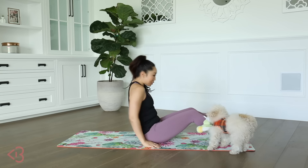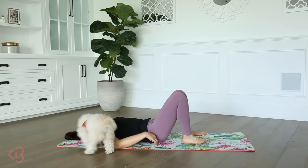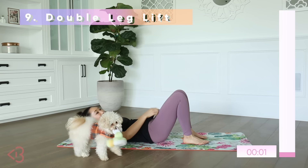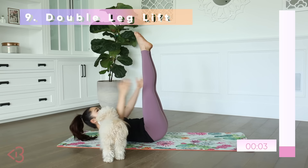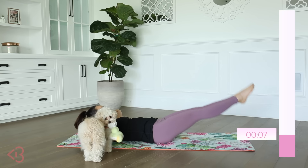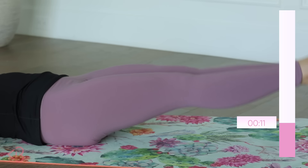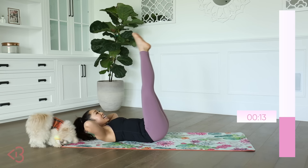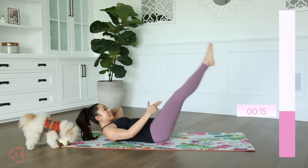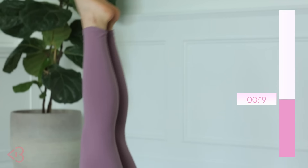Now we got double leg lifts, heading back into those lower abs. Your choice — you can do it with hands underneath the tailbone or lift up. Hands behind the nape of the neck — I'm going to come down to almost parallel and come back up. You don't want to go down too low or it's going to hurt your hip flexors. Hi, sir.